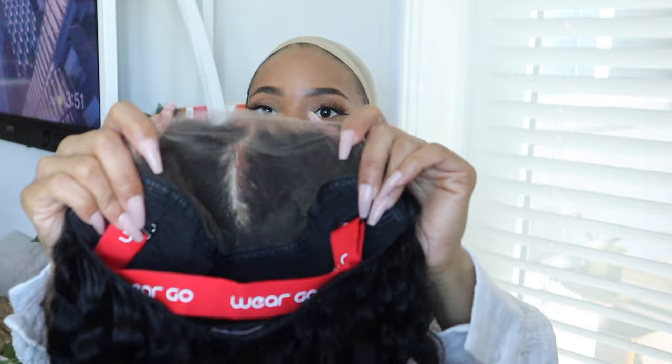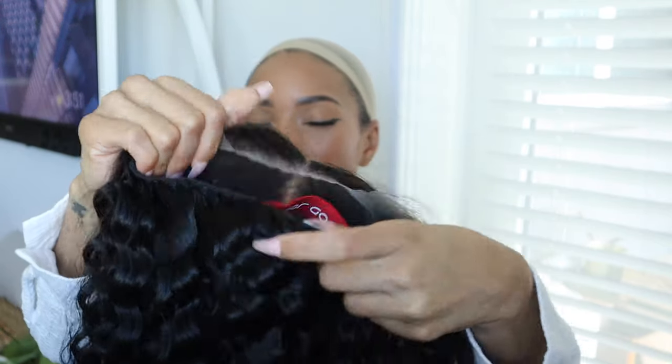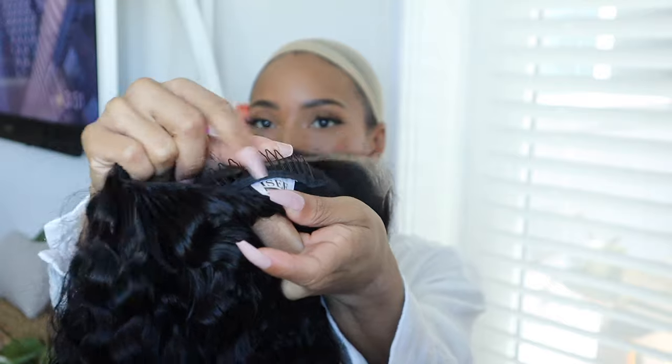So this is what the inside looks like. It already has a band but it comes with an extra one, and it also comes with combs on the inside. You can take these out — they're removable. That's what the little tab said, so let's see.